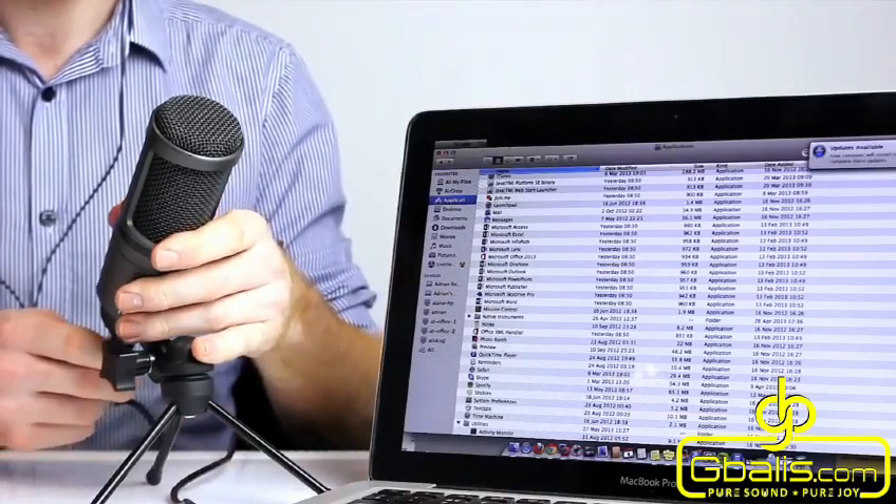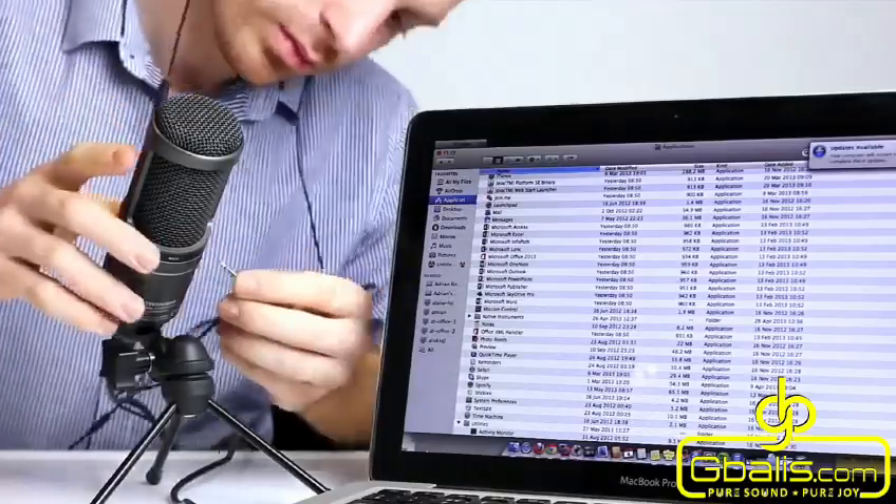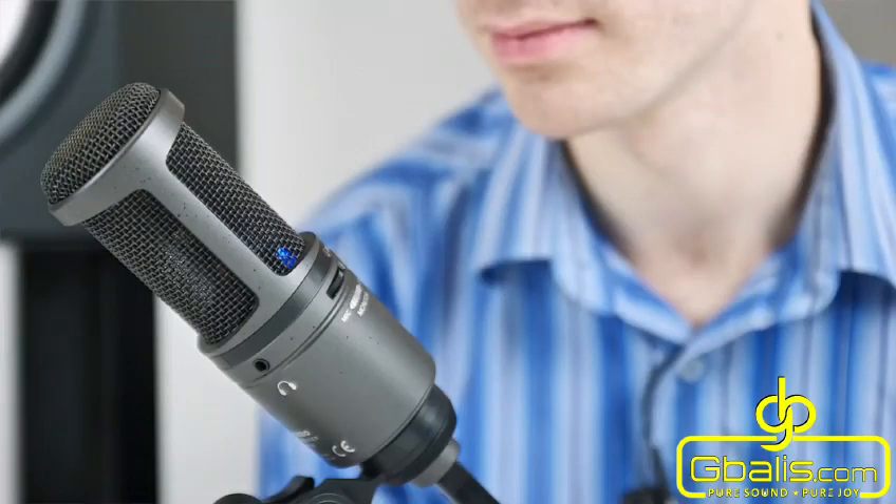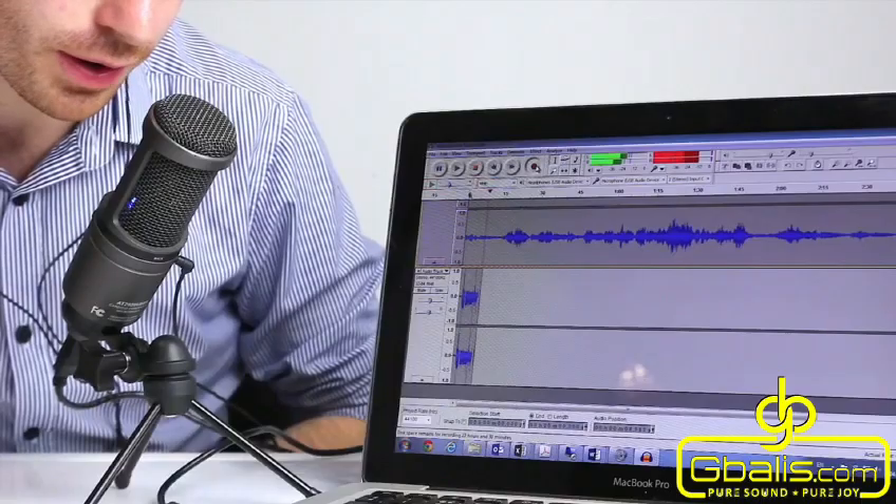Using standard USB drivers, the AT2020USB Plus is a simple plug-and-play system. It is ideal for singer-songwriters, podcasters, voiceover artists, field recorders, and home studio recorders.